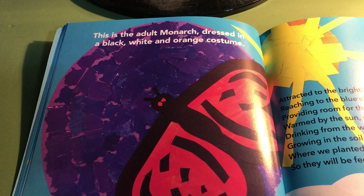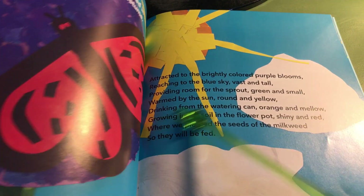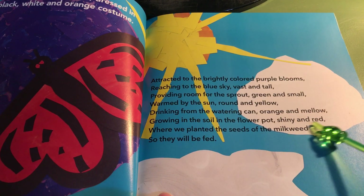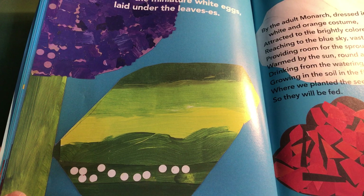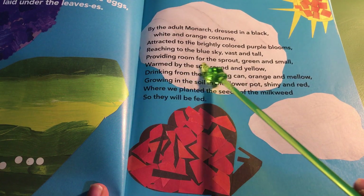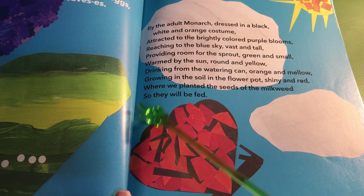This is the adult monarch, dressed in black, white and orange costume, attracted to the brightly colored purple blooms, reaching to the blue sky, vast and tall, warmed by the sun, round and yellow, drinking from the watering can, orange and mellow, growing in the soil in a flower pot, shiny and red, where we planted the seeds of the milkweed so they will be fed. These are the miniature white eggs, laid under the leaves, by the adult monarch dressed in black, white and orange costume, attracted by the brightly colored blooms, reaching to the blue sky, vast and tall, providing room for the sprout, green and small, warmed by the sun, round and yellow, drinking from the watering can, orange and mellow, growing in the soil in a flower pot, shiny and red, where we planted the seeds of the milkweed so they will be fed.